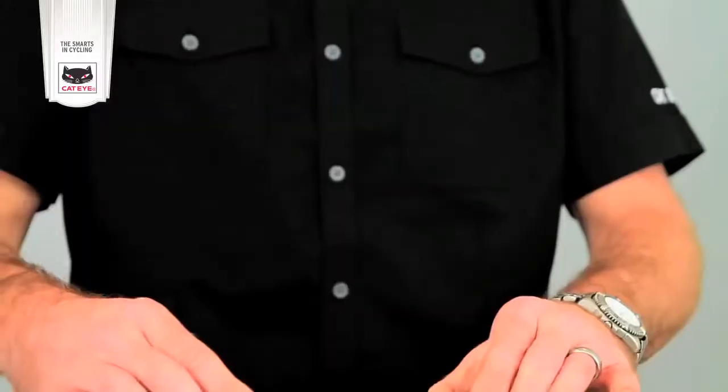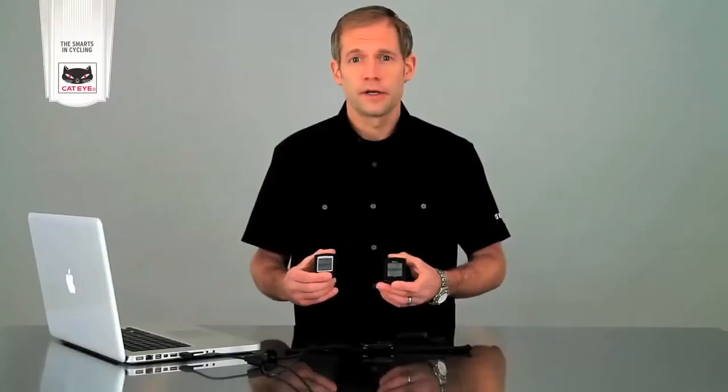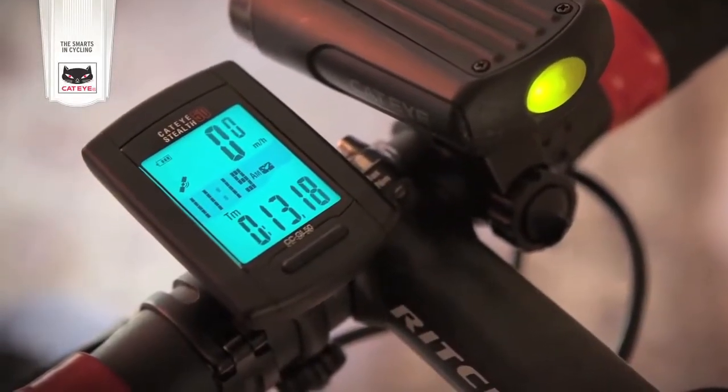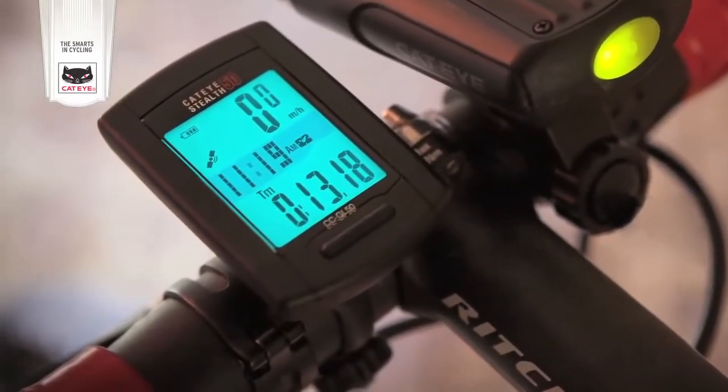Both the Stealth 10 and Stealth 50 feature a full-time 10-hour backlight that can be set to turn on during the hours you ride. So if you're out for a ride during that time, the backlight will come on and stay on for the duration of the ride. This is a great feature for cyclists who ride in the early morning or in the evening. Like all Cateye computers, the Stealth 10 and Stealth 50 are 100% waterproof, up to 20 meters.